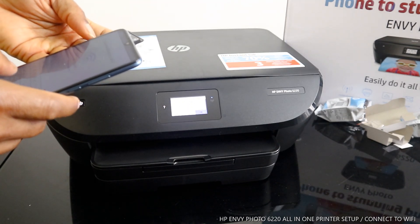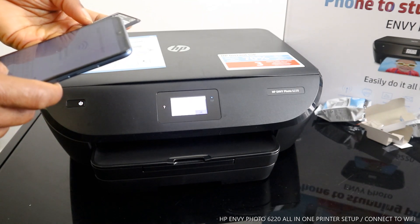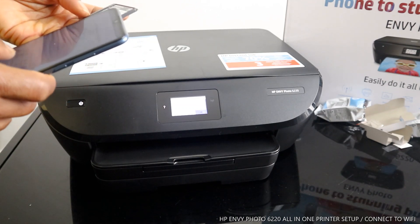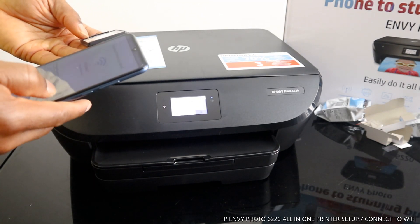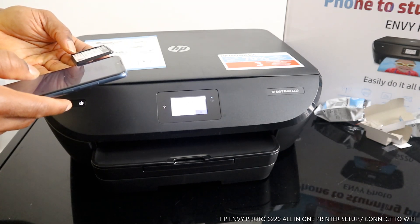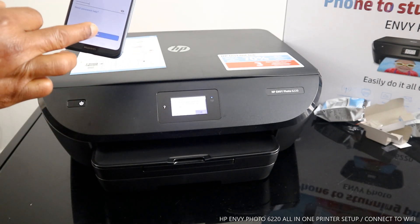When you are putting in the password, you can have it shown so that you can see what you are typing. Avoid making mistakes because if you type in wrong details it will not connect and you'll have to start afresh. Once you put the password details in, press the button to cross-check what you have typed, then click Continue.